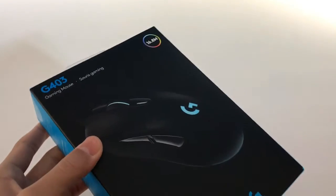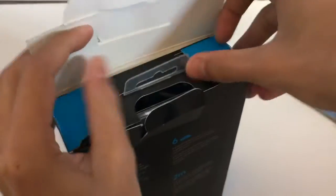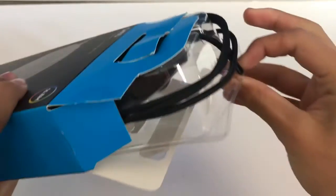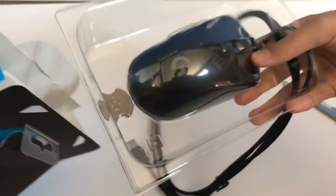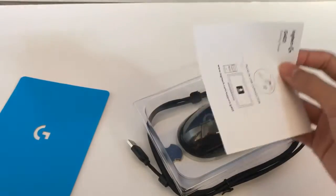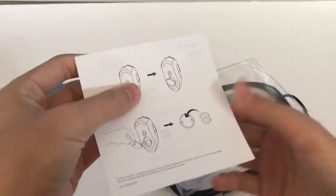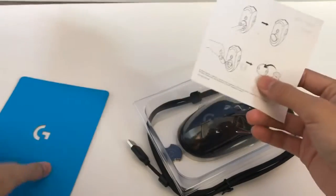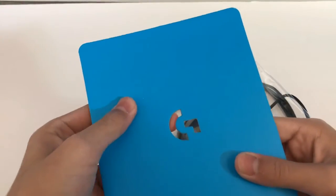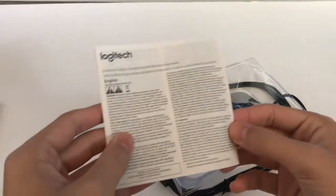Let's get started. I'm back with some scissors and let's continue the unboxing. Inside the box it comes with this insert showing you how to remove the weights, a cardboard piece, and a pamphlet with some info.